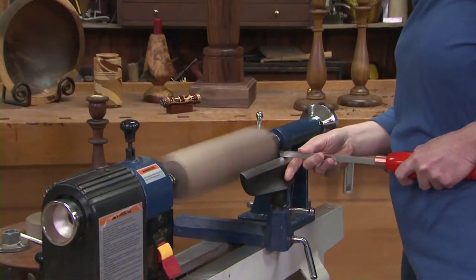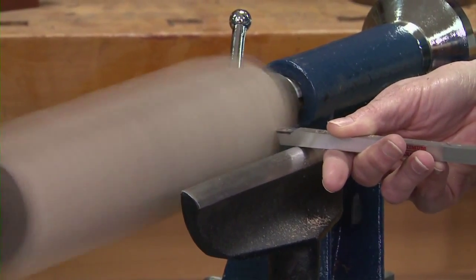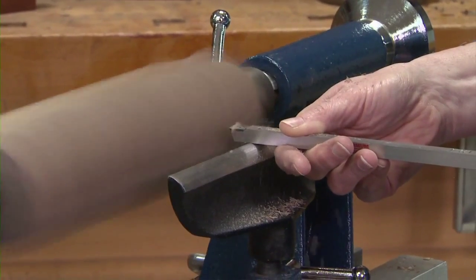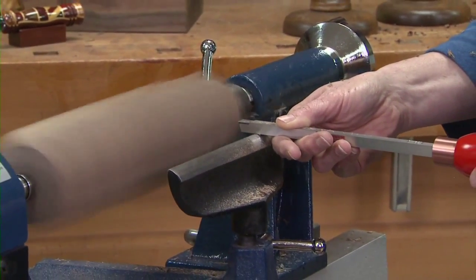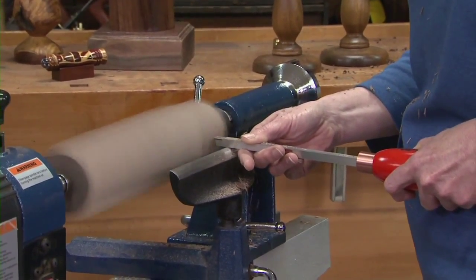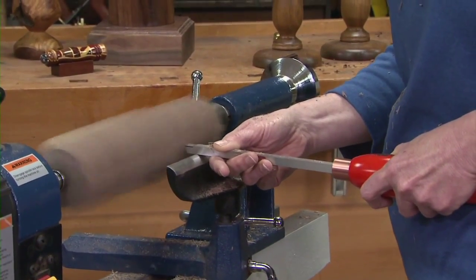Keep it flat to the tool rest, straight, and hug it to your body — then you just go in there and rough off those edges. She pinches her thumb and finger to stop it from jamming into the voids of those square shoulders, working it until it's completely round. Whenever you move the tool rest, turn off the lathe, move the rest, secure it, and then finish your turning. Just go straight in, move along, go all the way across to smooth what you've cut with firm, steady pressure.